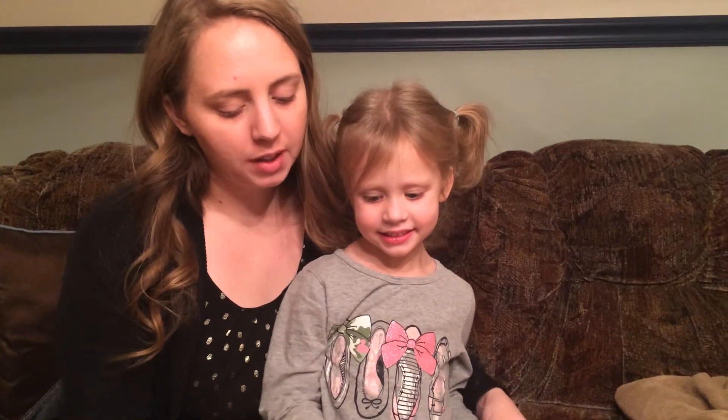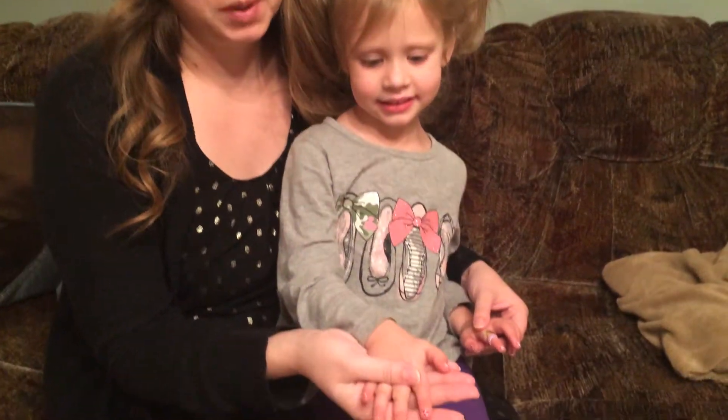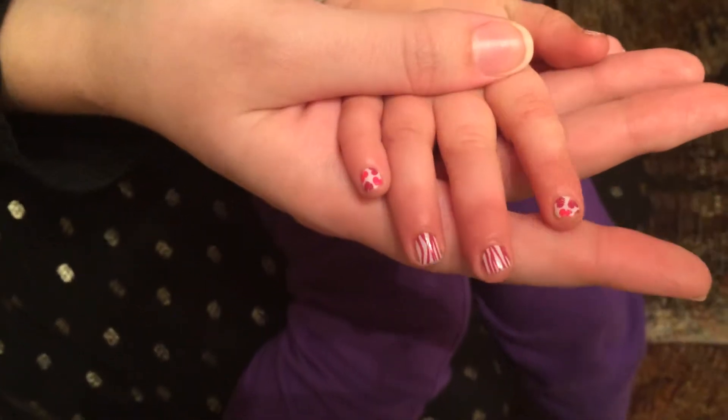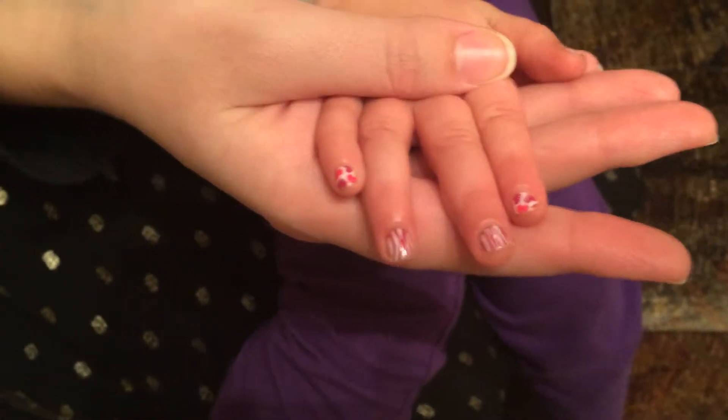Hi, Katie Schmidt here and I'm going to show you today how I remove my daughter's Jamberry Juniors. She's been wearing these for about two weeks. As you can see there's a little bit of nail growth. As you see my naked fingers there, I just removed mine. You can see my video, I'll link it on the bottom.